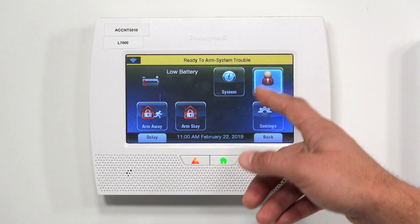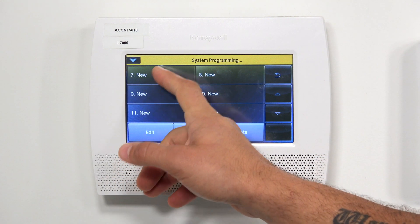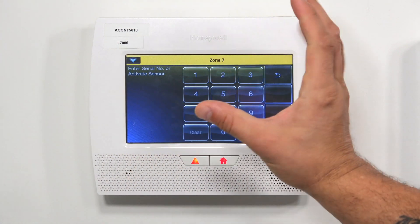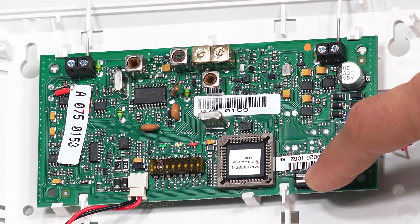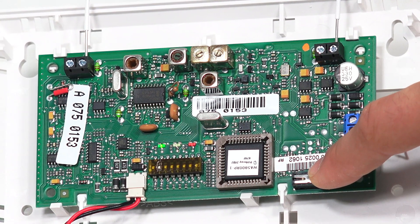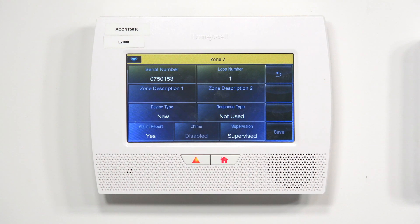On a Lynx Touch, let's go to Tools, enter the installer code 4112, Program, and then Zones. Let's go down so we get a fresh set of zones. I'm going to click zone number seven and click Edit. Like any other sensor to learn the serial number, we're going to click on Serial Number, and now the system is in learning mode. Heading back over to our 5800 RP, I'm going to click the tamper switch and release it — one beep. I'll do it again — two beeps. And you can see the serial number has shown up on the system. I'll do it a third time and we get three beeps, and it is learned in.